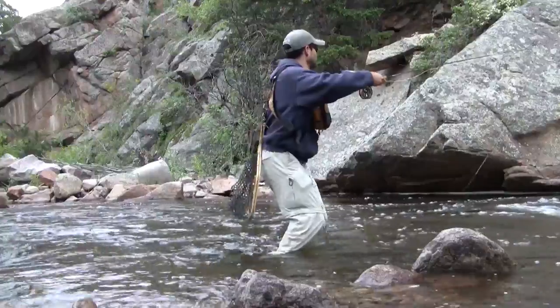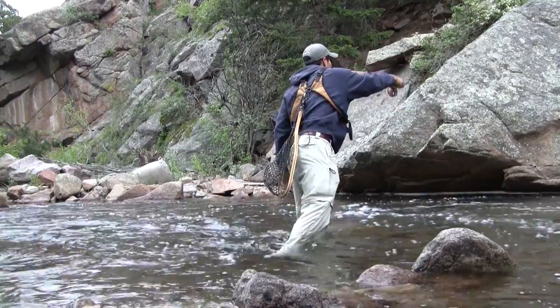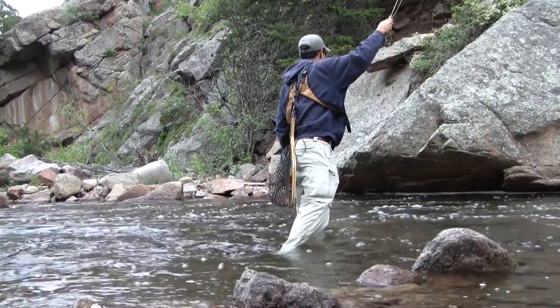And as usual, on small streams like this, watch your back casts, because sometimes flies end up in trees.